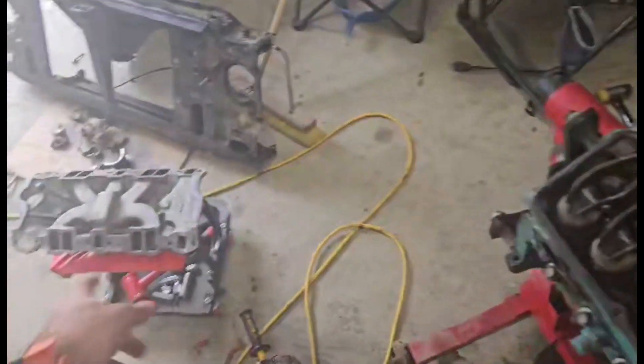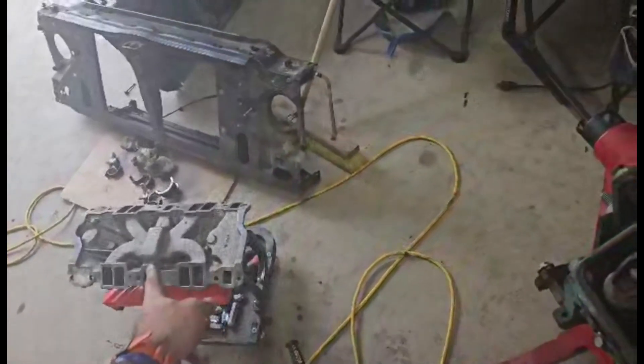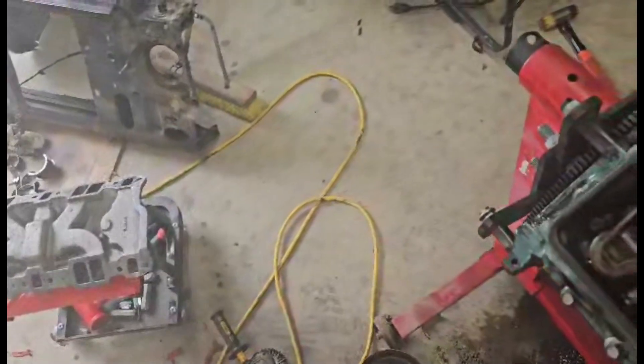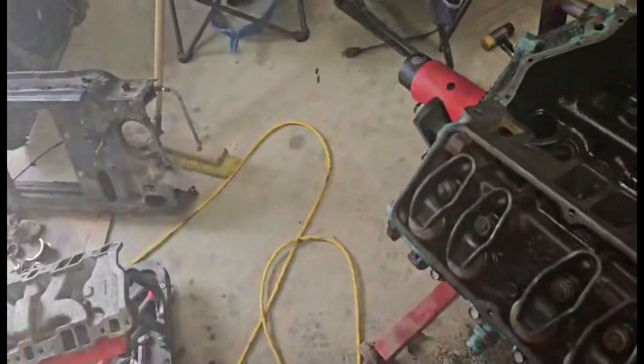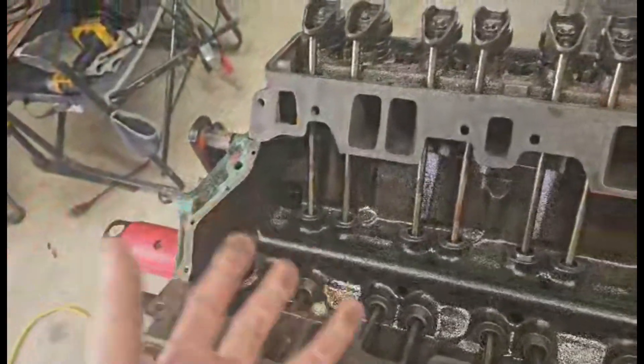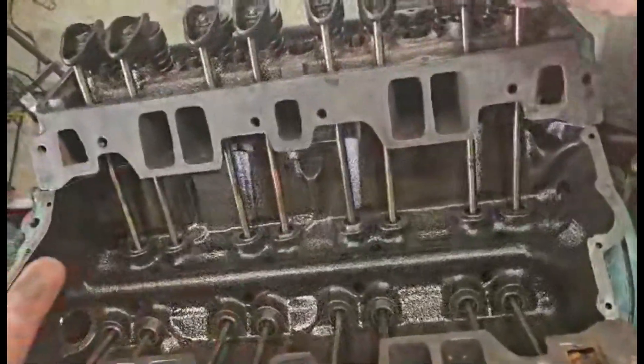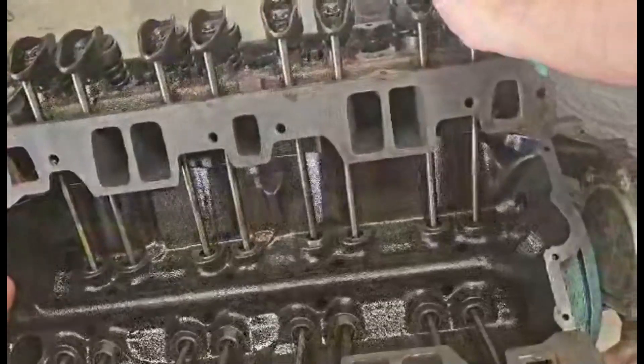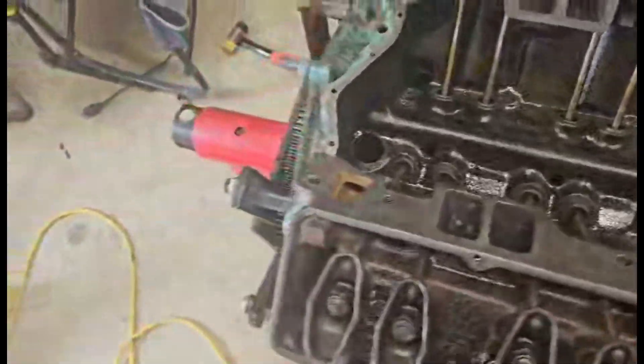I'm working on the intake. That is an Edelbrock Performer EPS. So the EPS is more economy, RPM is more performance, which makes sense.